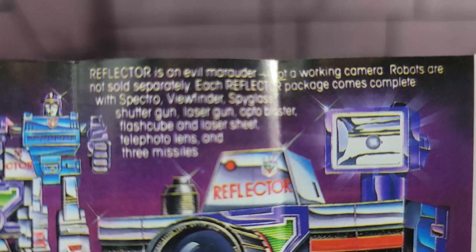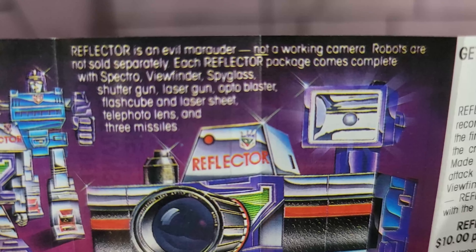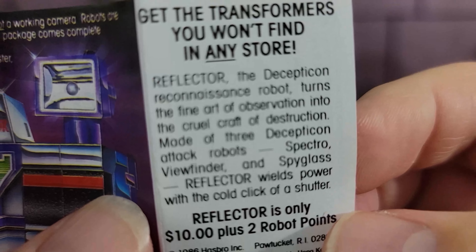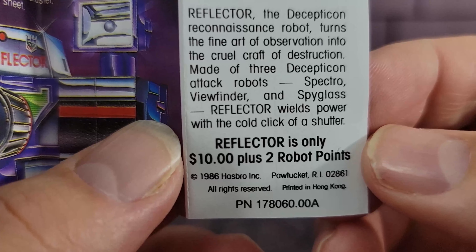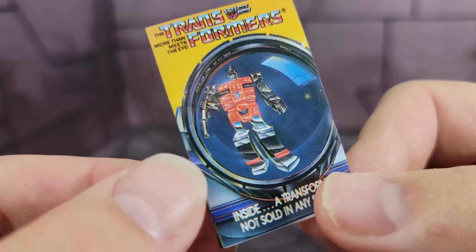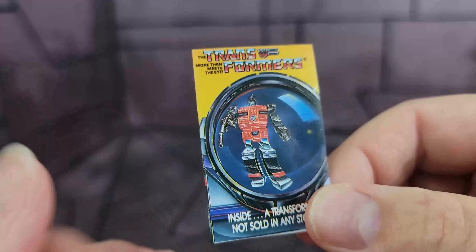It has a little blurb at the top — go ahead and pause it if you'd like to read that. It does say it's not a working camera, which I guess they had to clarify. It says 'Decepticon Reconnaissance Robot.' It's about $10 plus two robot points, and on the back is the order form. That's how you got them — six to eight weeks later, you'd find them in the mail. This is just a tiny little flyer that was packed into some of the Transformers.